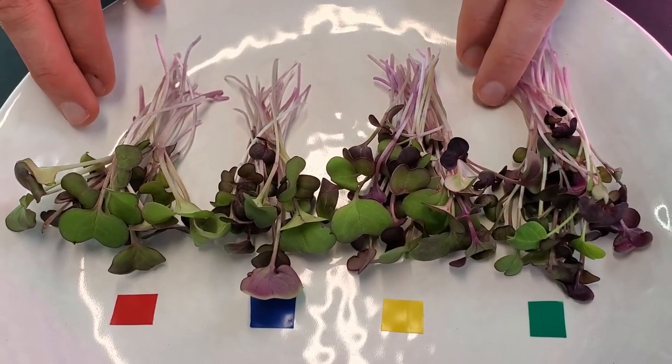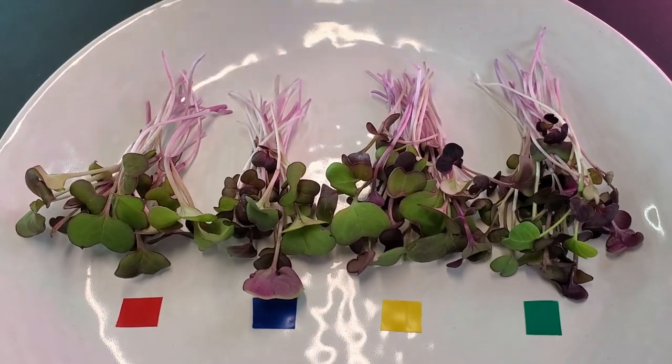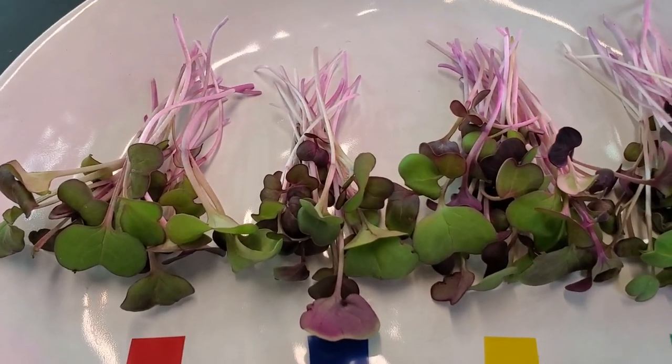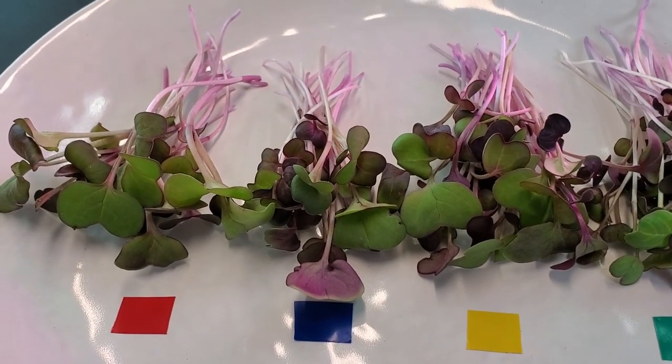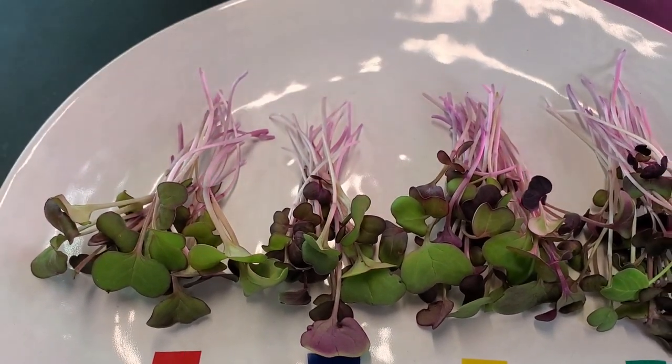For overall appearance, the winner stays among the three lower groups because of their ample cotyledon size, the coloration on the stems, and their uniform growth. Consistent height makes for a much prettier presentation.